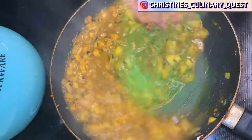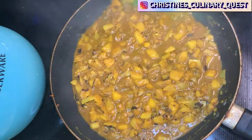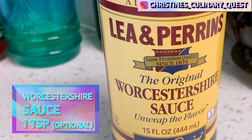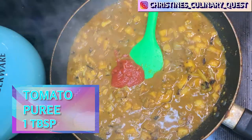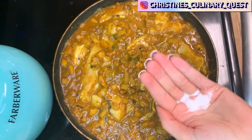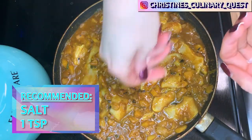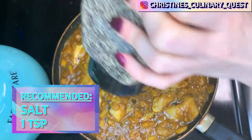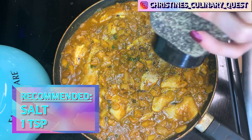Bring it to a boiling point, then reduce the heat to a simmer. Add a teaspoon of Worcestershire sauce — it's not a typical component of curry, but it'll add a little more depth of flavor to enhance the recipe. Next, add the tomato puree and two teaspoons of sugar. Season with salt and pepper and mix everything together. The best turmeric to black pepper ratio is 1¼ teaspoon of freshly ground black pepper to 1 teaspoon of turmeric powder as a fair rule of thumb.